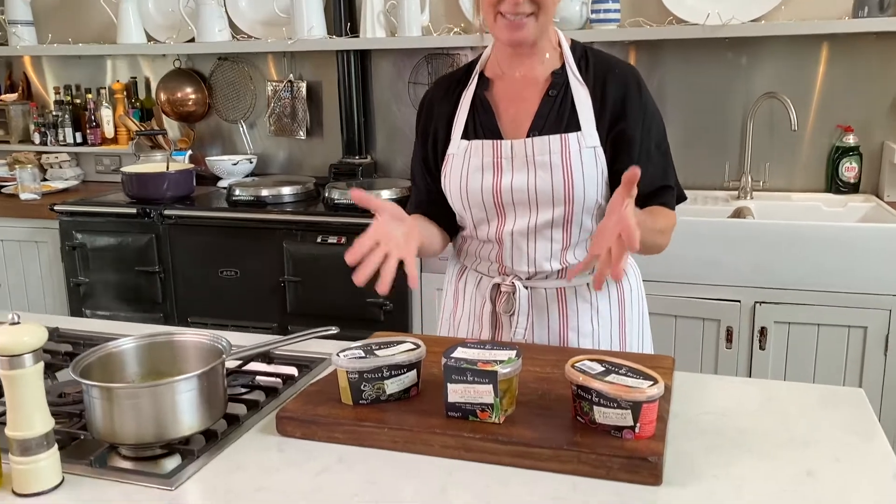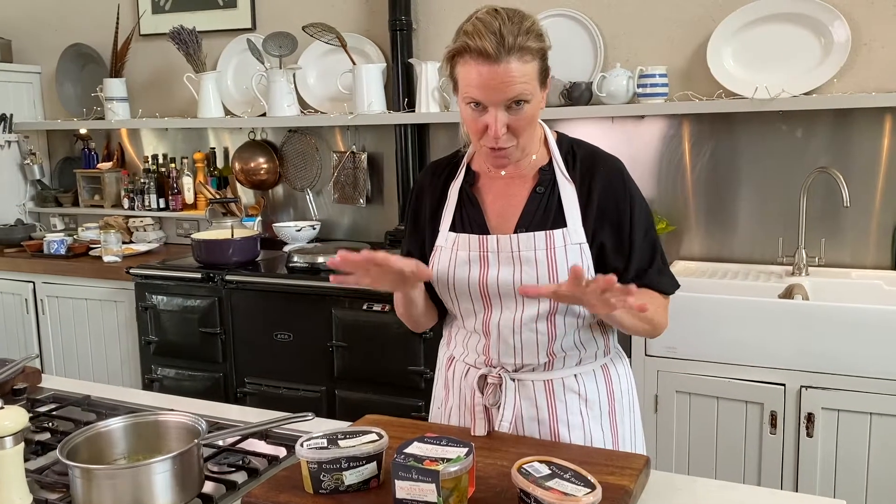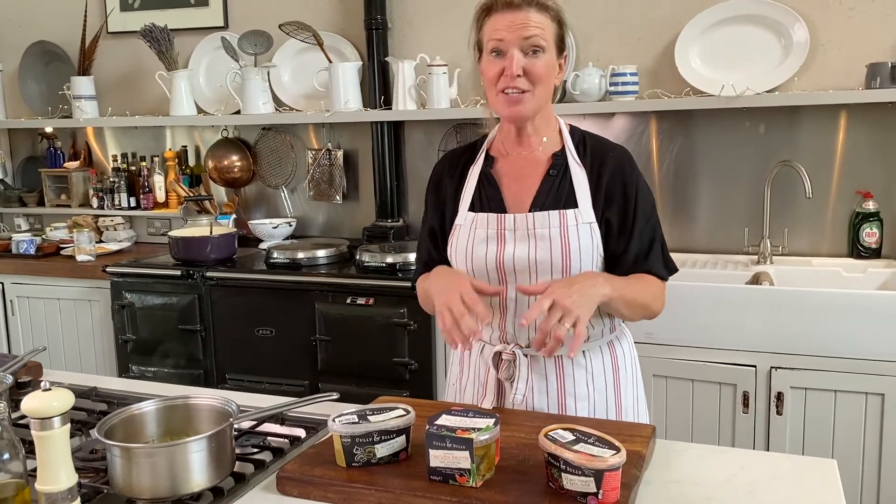Today I'm going to show you a super quick staycation recipe using some of the great soups that our cousin Cully makes. So whether you're camping, caravanning, or renting a little holiday cottage, these are some super recipes turning a really simple bowl of soup into a meal in just a matter of minutes.